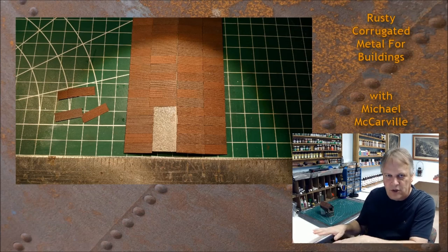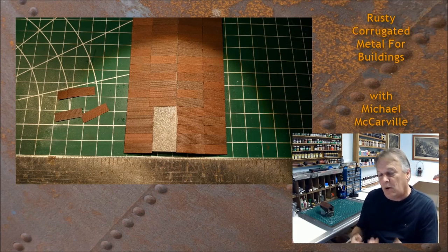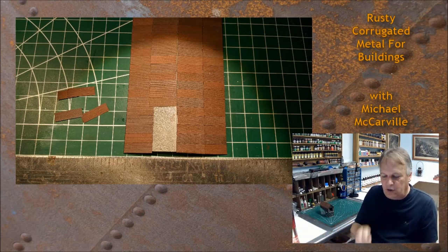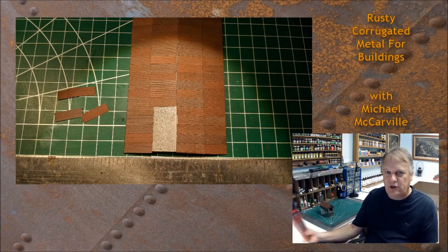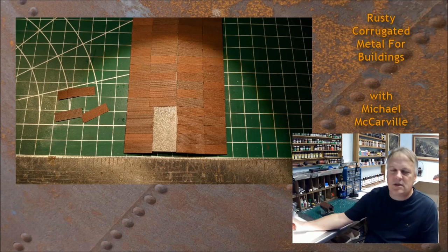Then you work pretty fast — partly because you have to with this material, but also because all you're really doing is literally dropping corrugated metal pieces into place. It's a slick solution, and I've used this on a bunch of kits. This is really my favorite method of doing it — but there is another one I just found out about, so let's talk about that.